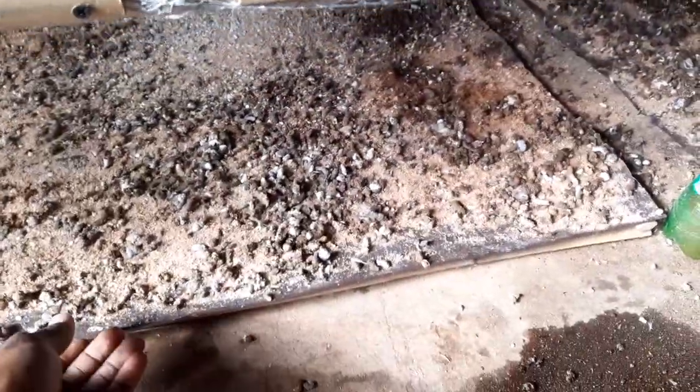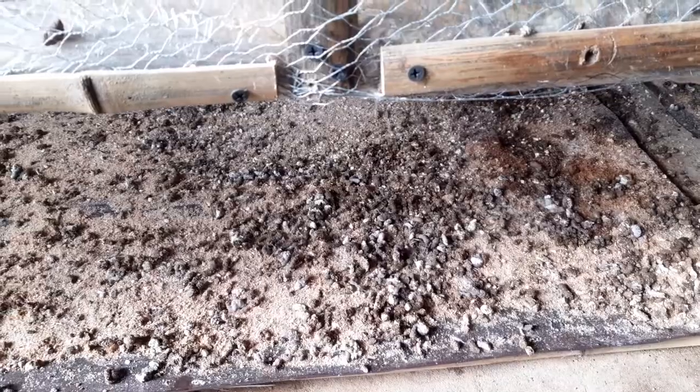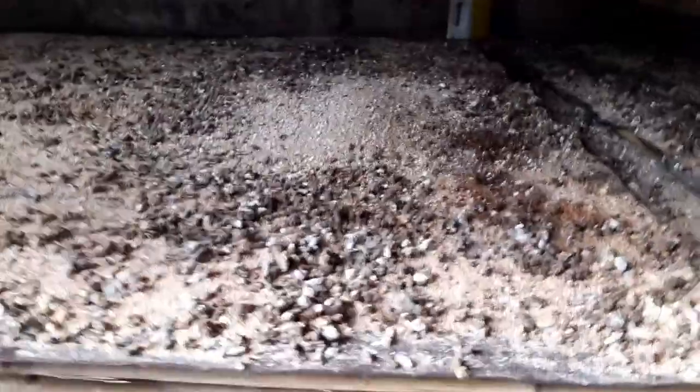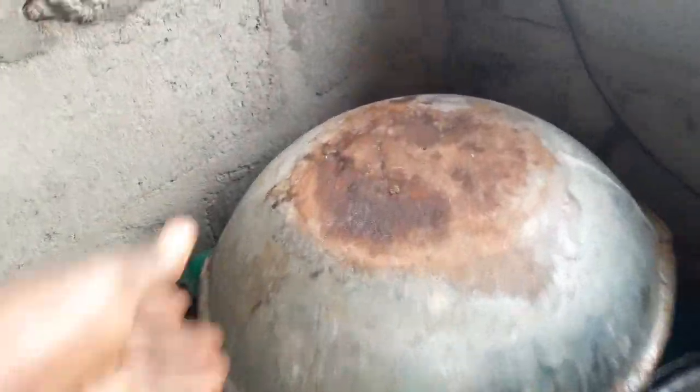It's more like a drawer that can be pulled out, cleaned out, and put back. This is the brooder house for the turkey.